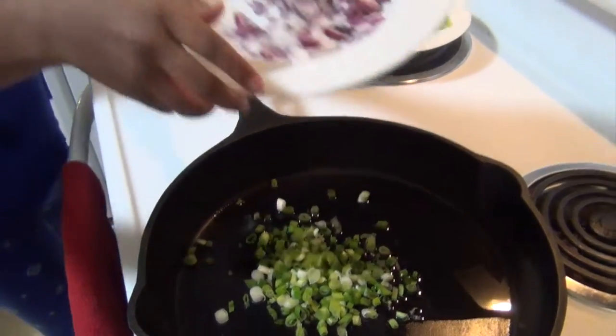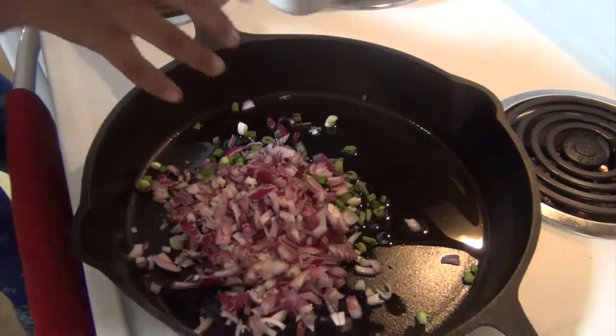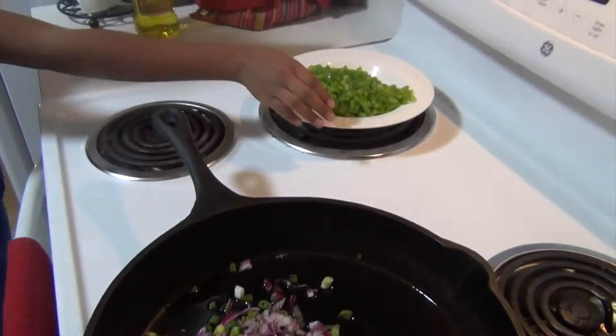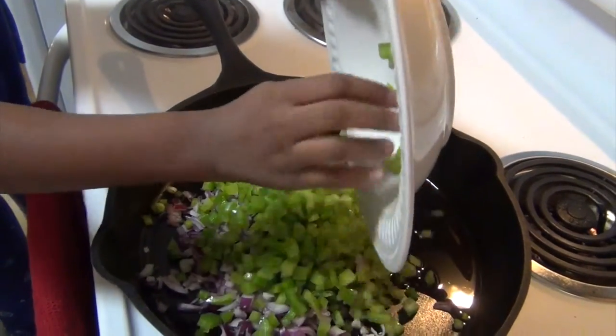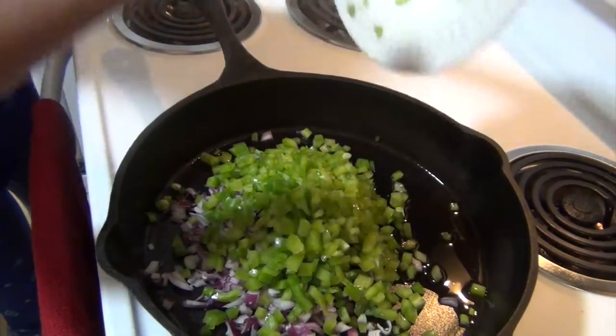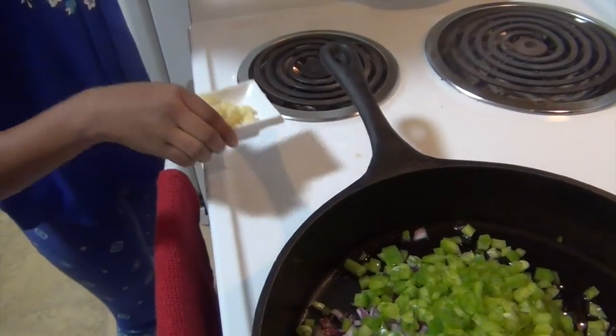Dump the red onion in there. Next, you want to take those bell peppers and dump them in there. Here's four cloves of garlic, chopped — minced to be exact. Mix it up.